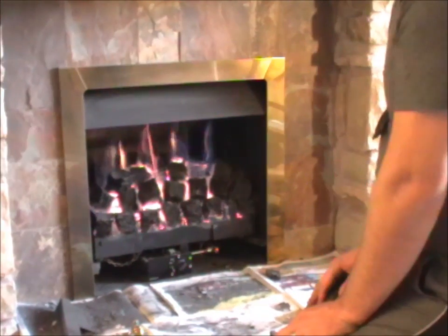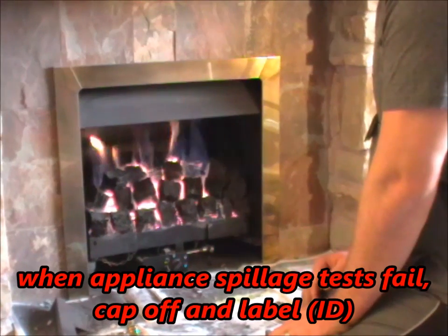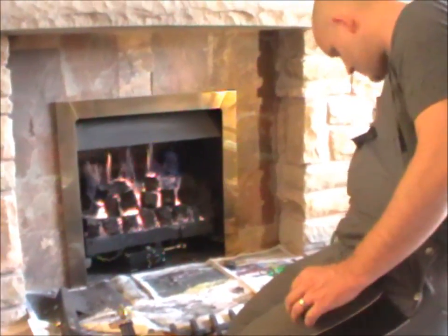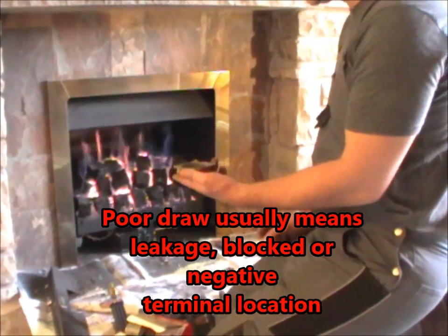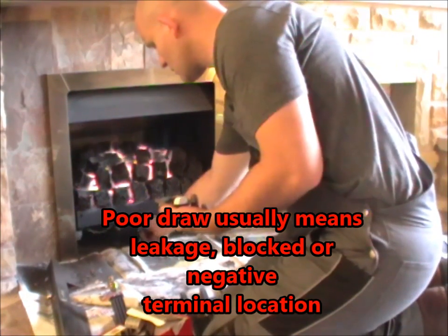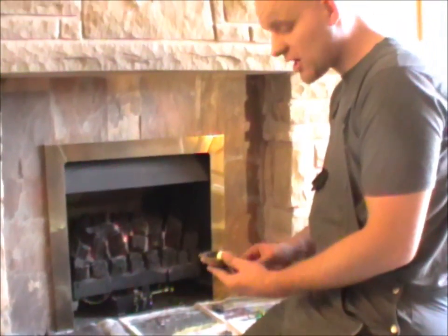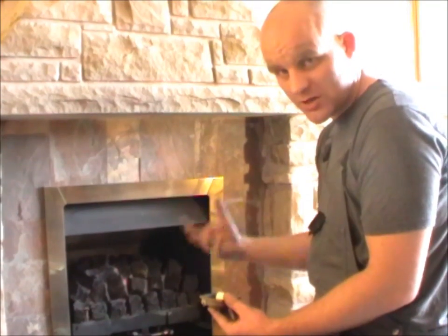These inset fires are sealed back to the wall using double-sided sticky tape, which is fire resistant. Now I'll turn the appliance off. I'm going to put a smoke bomb pellet, light it, and place it in this brass container on the coals — I always do this to prevent damage or staining on the coals. Then I'll go outside and check the chimney to confirm smoke is coming out of the chimney terminal.